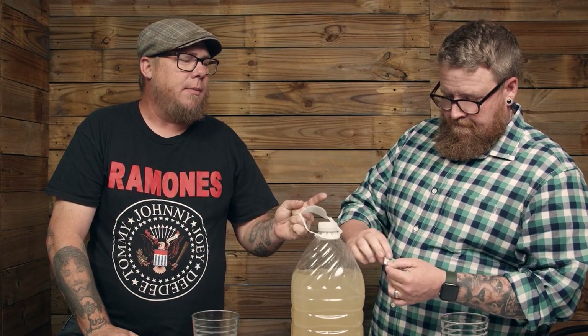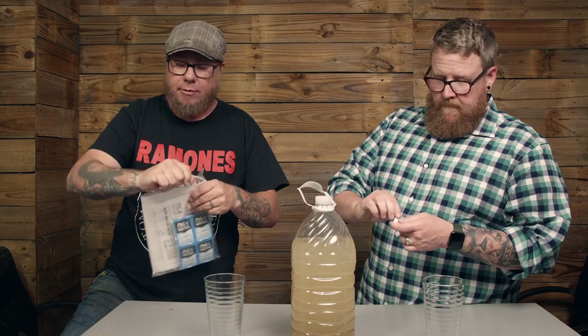I don't quite understand some of the measuring on this, because the packets are designed for two and a half gallons of water, which is a large volume. If you only need to purify a small amount, these packets might be a bit much. We're going to pour about half a packet into this one gallon of water and find out how long it takes to settle and purify.